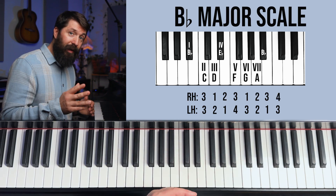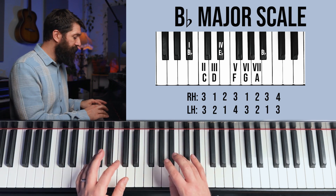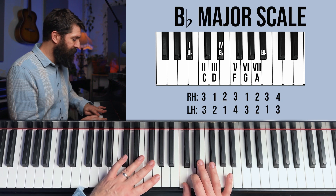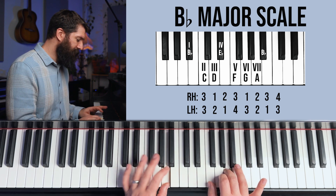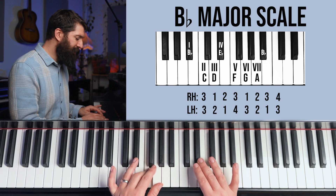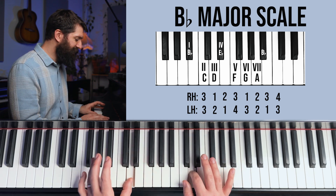Onto B flat — we only have two flats, which are the first and fourth scale degrees. We start and enter a group of two white notes — 1-2 combos. Here's the fourth finger, and now we have a group of three white notes using these three fingers: 1 and 3, 2 and 2, 3 and 1. There's the B flat on top. The middle note is not B flat so it's your third finger, and then 1-2 combos.